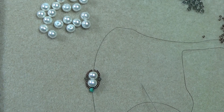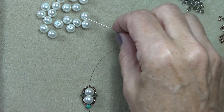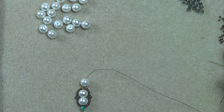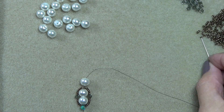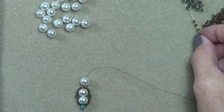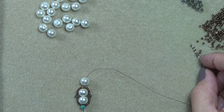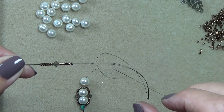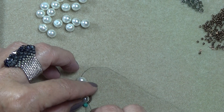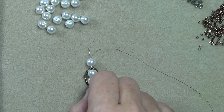Pick up a pearl and bring that down. Then pick up the same sequence of beads: one, two, three, four, five, six 11/0s, a 4mm bicone, and six 11/0s. That's what you have on your needle. I want you to skip the bottom pearl, come up the next one and the one you just put on. Just like that. And then pull.